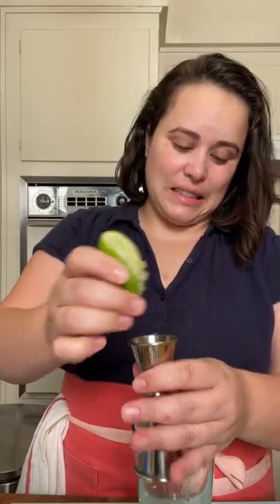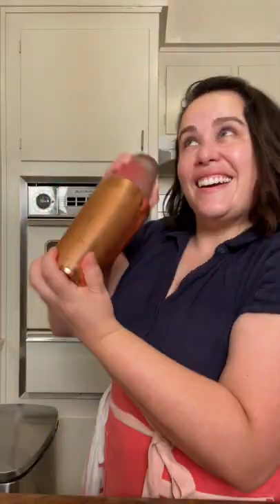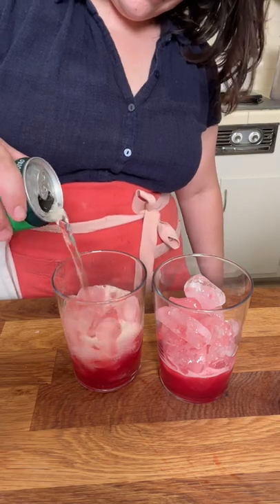Coming up with mocktail recipes has been super fun. There are a couple things you can do if you're going to make your own mocktail recipe: use lots of citrus juice, juice you have at home, fun simple syrups like my cinnamon simple syrup, and also using aromatics and fresh herbs to add and build a lot of flavor to your booze-free beverage.